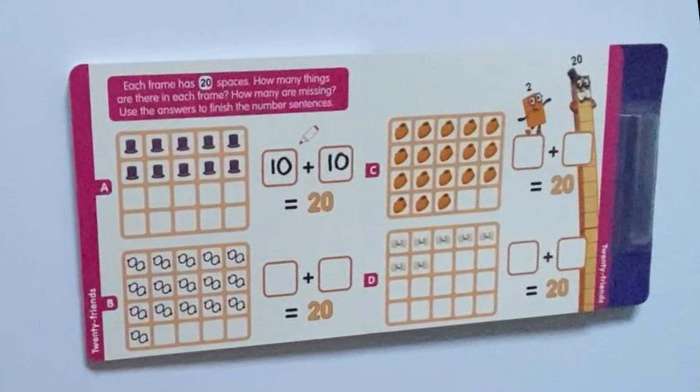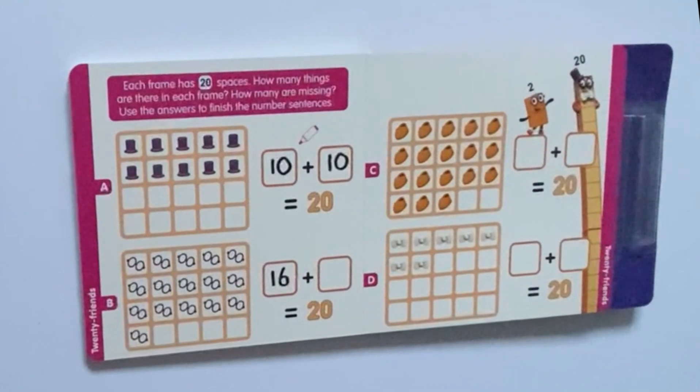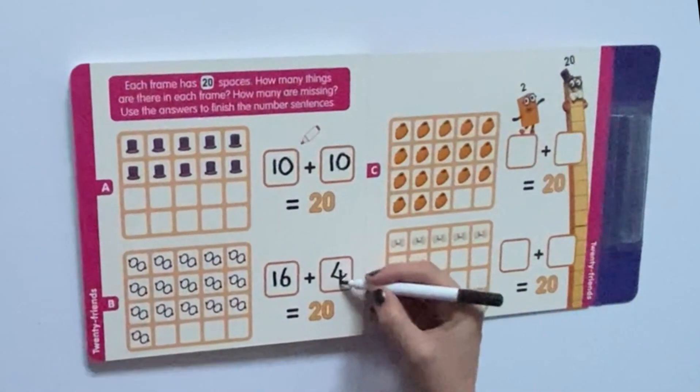So next, if we count Number 2's glasses — 1, 2, 3, 4, 5, 6, 7, 8, 9, 10, 11, 12, 13, 14, 15, 16 pairs of glasses — and 1, 2, 3, 4 empty spaces. So 16 pairs of glasses plus 4 empty spaces equals 20.